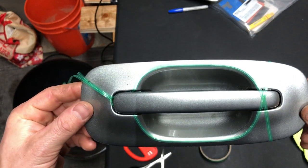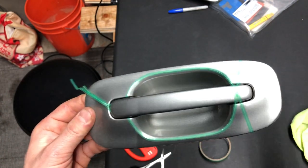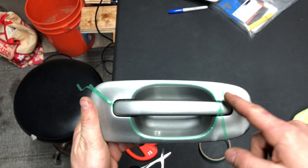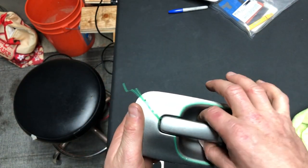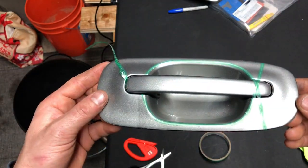I ended up cleaning the other door handle and I'm going to go for it and try to make this one look nice. I already know what I need to do — same as how I started the first one. Put the knifeless tape around the body line around the edge, so just the separate recessed area will have its own piece. Let's go ahead and give it another shot.